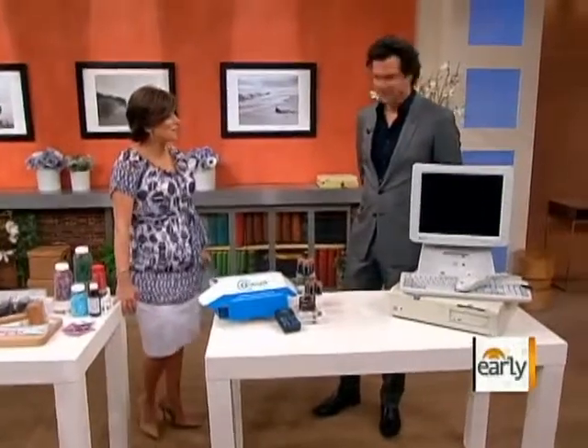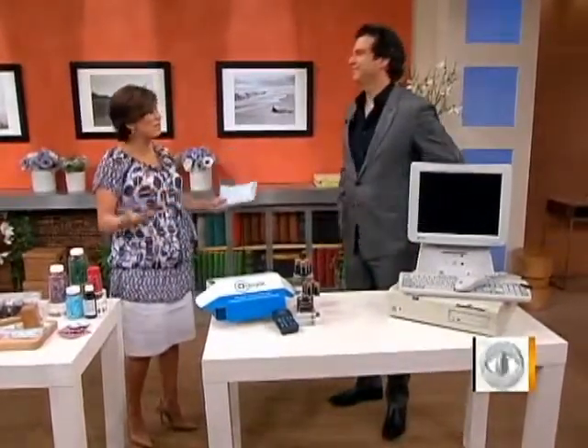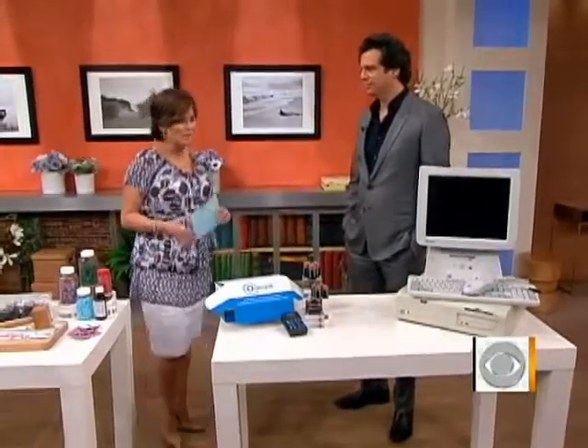I'm excited for this segment because every day I'm putting stuff in bags. They call it nesting, organizing my house. I don't necessarily know what to do with the stuff that I'm throwing away. So Adam's got some ideas.